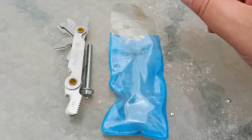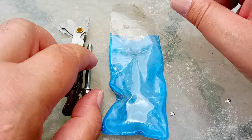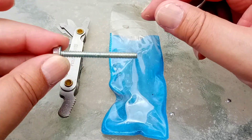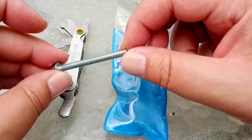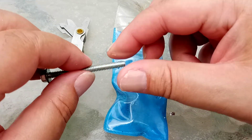Hello and welcome to another video by me, Zephyr Beeblebrox, aka the British Tech Guru. I have a mystery screw — I don't know what it is. How do I work out what it is?